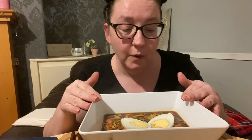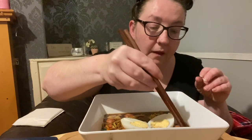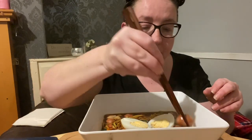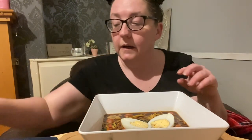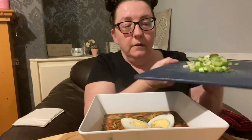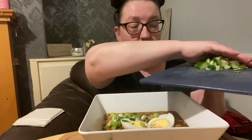Hi guys, welcome back to my channel, I hope you're all doing well. So today we're having something in a bowl again. I've got egg noodles, some crab sticks, some tiny hot dog balls — they're shaped like a football — spinach, carrots, egg, and I'm about to put some spring onion in as well. And I don't know why, but I fancied some cucumber too.